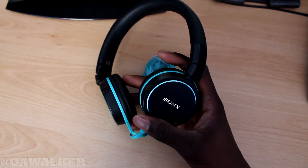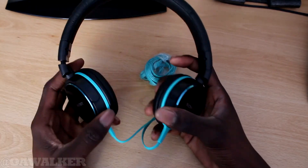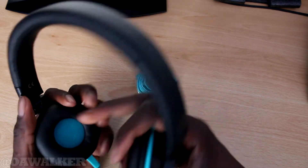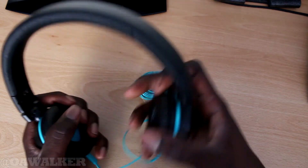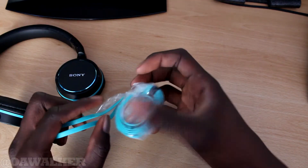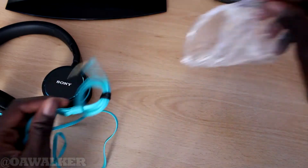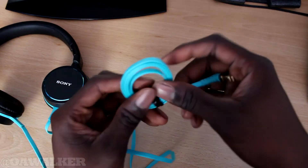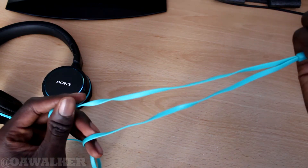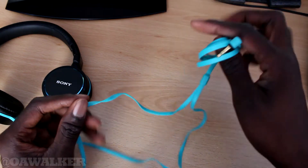Here we have the actual headphones. They feel really good — I really do like how the sponge padding around the headphones feels. Then you've got the blue wire. I think if you get the red one, the wires are red, and so on. This is the flat cable, which I love because flat cables don't tangle at all.